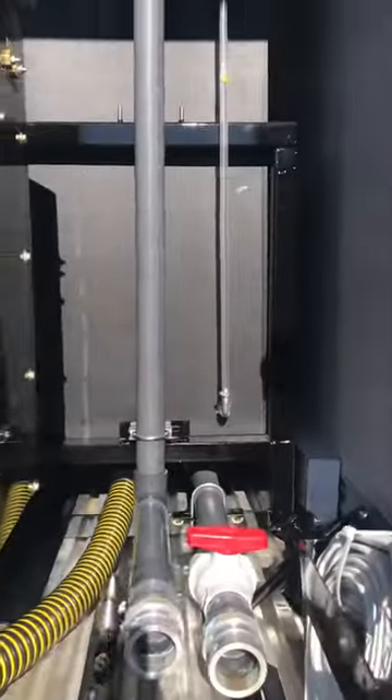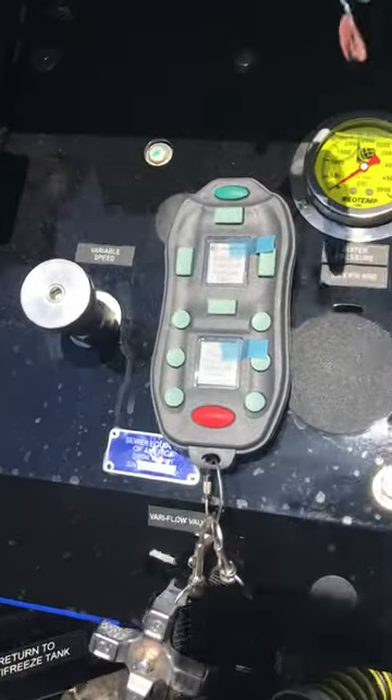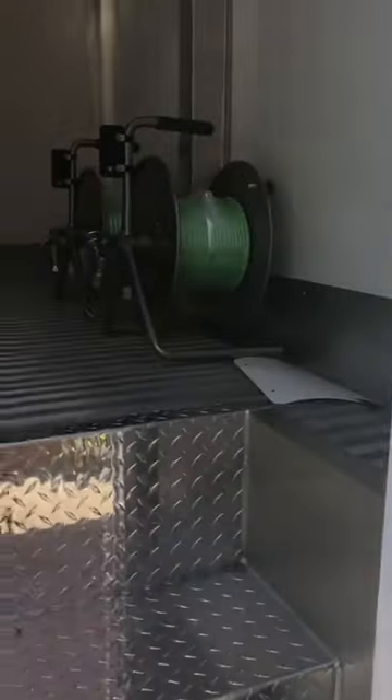You've got your fire hydrant fill system there, and a remote control. This jet can be completely controlled from the remote or from the dash. That remote control is completely waterproof, has a line-of-sight range of about a half a mile, and is by far the dominant remote system in the entire industry.